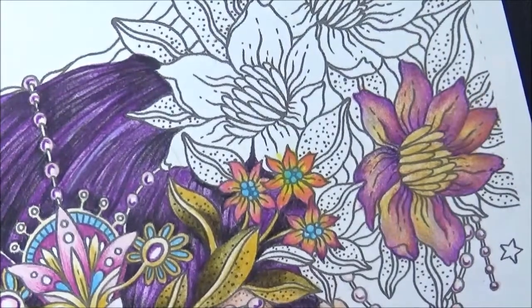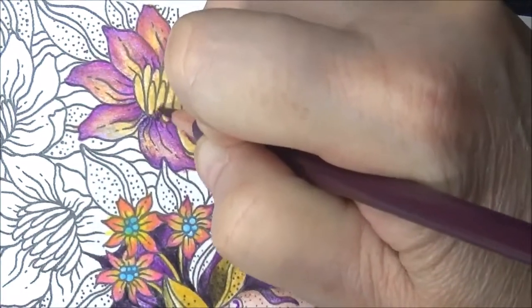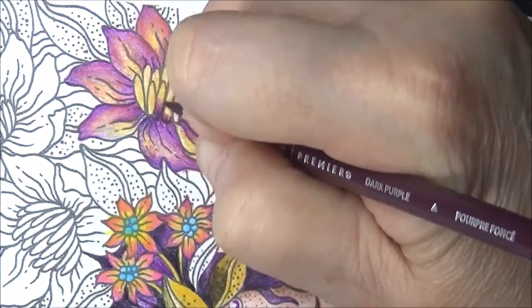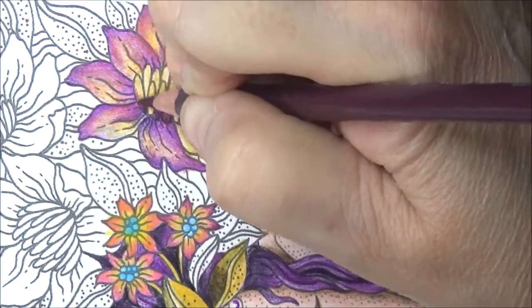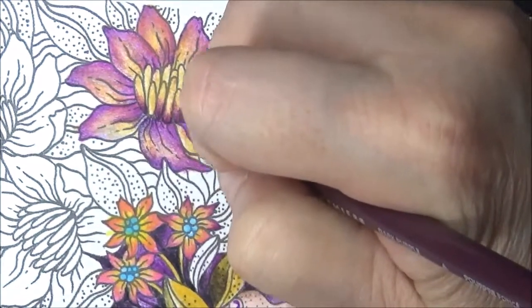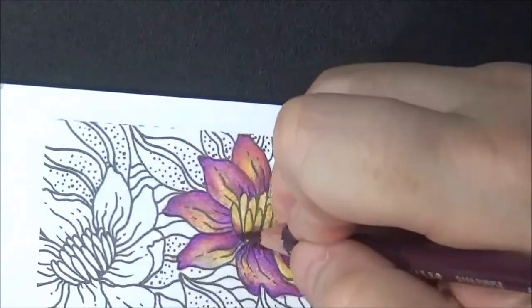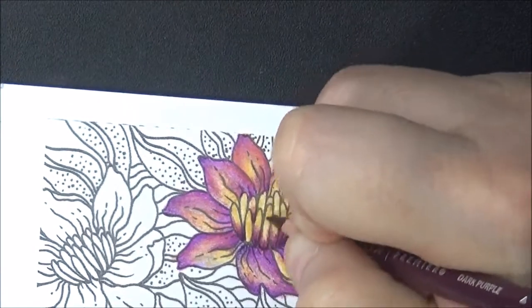We got nice yellow, and for the base, let's do the dark purple. Let's try this dark purple, just to come up on a couple of these. I'm just giving the base a little bit of a definition with that dark. I might even put some black on the bottom to give it some real definition — I'll look at it as soon as I'm done and see.